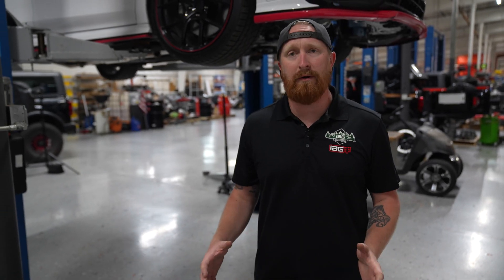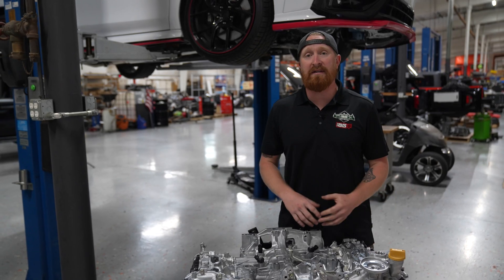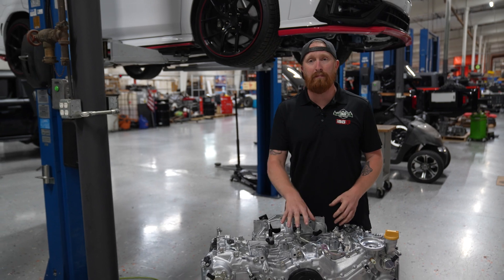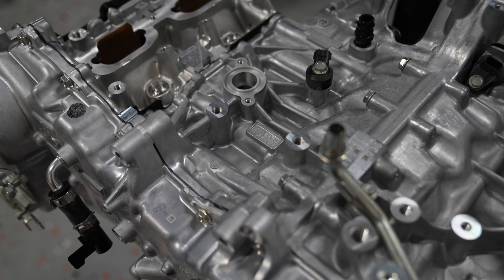Before we get this engine in the car and see what this prototype can do, we have to dress it up — get the turbo back on it, all the accessories, wiring harness, and all the ancillary products back on the engine. Once it's in the car, we'll continue to connect everything up, get it running, get it broken in, do a fresh oil change, and get it back in the car so we can torture test it.